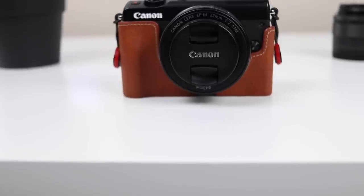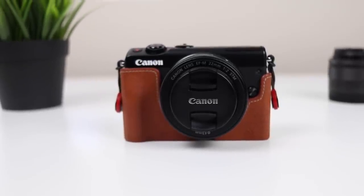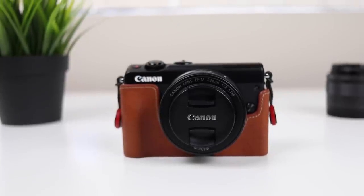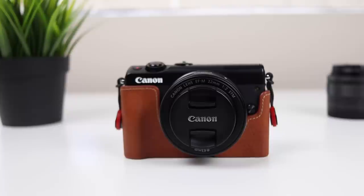Hey everyone, I'm T Frank and I've been using the Canon M100 for the past 10 months. In this video I want to update you on my experience with this camera. I've been using it mainly for video but I've also taken photos with it as well, so I want to tell you some things I like about this camera and some things that I dislike.